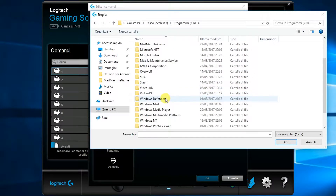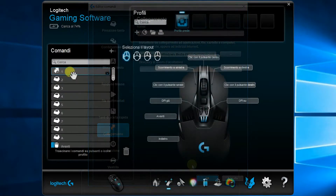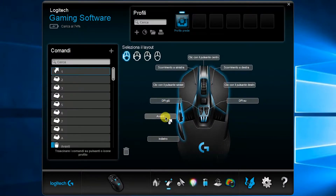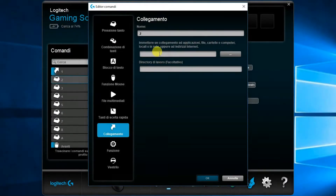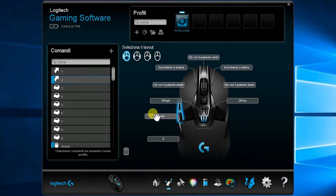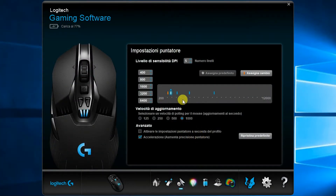In questo momento stiamo assegnando al tasto la funzione di avvio di Windows Media Player. Possiamo dare il nome e l'indirizzo della cartella. Cliccando si è aperto. Sto anche assegnando l'apertura del disco locale C del computer tramite il percorso della cartella. Andando sulla terza icona troviamo l'impostazione della sensibilità del puntatore; io di solito nell'uso normale lascio sempre su 800 DPI.